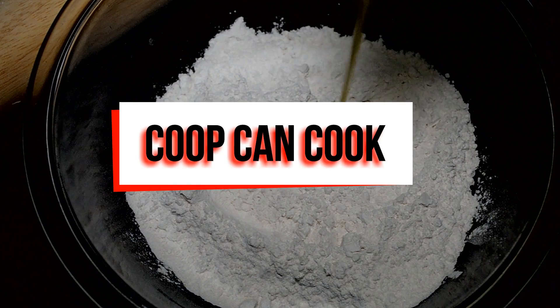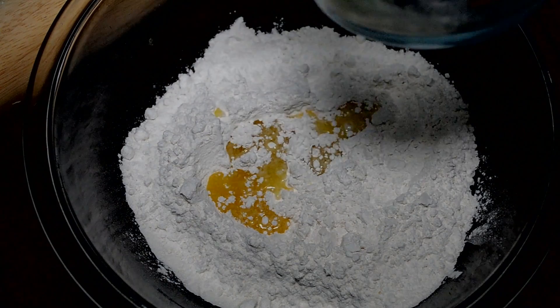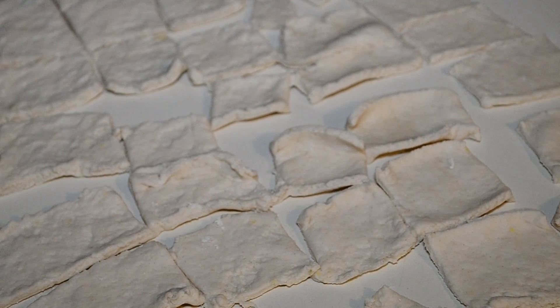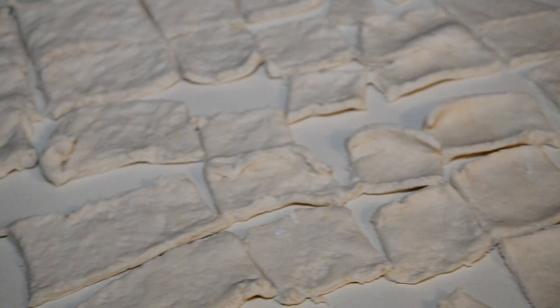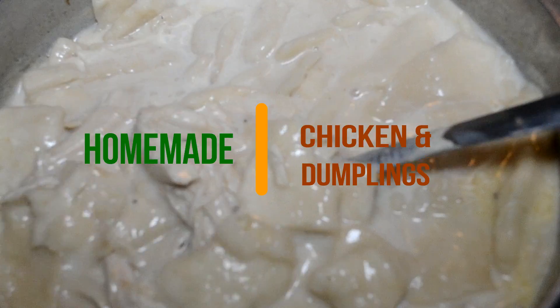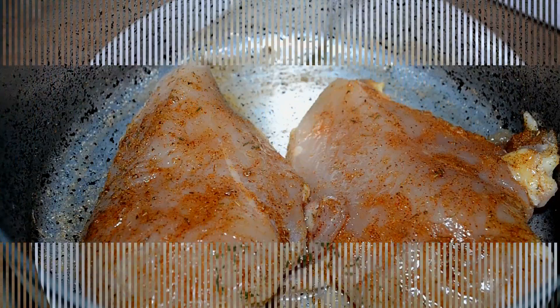Hi Cookies, welcome back. Today is National Comfort Food Day. I know, they have food holidays for everything, but I'm with it. When I think of comfort food, I immediately think of my mom's chicken and dumplings. It was my childhood favorite. So today, I'm going to show you my version. Let's cook!